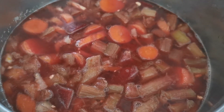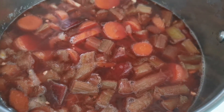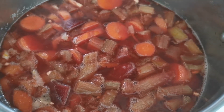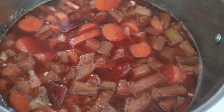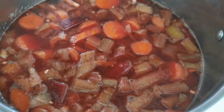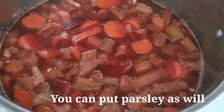Instead of lemon, you use rhubarb — it's more healthy. And combine it with beets. You can also put celery, and everything that you love here, like parsley.